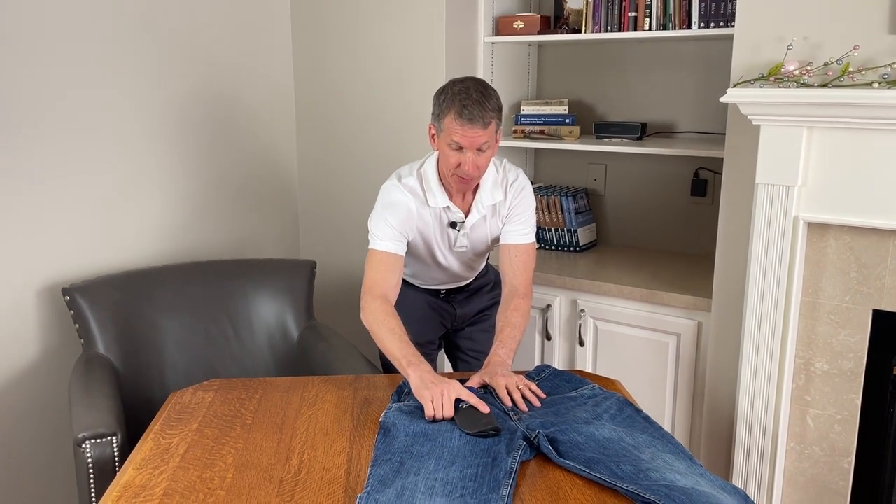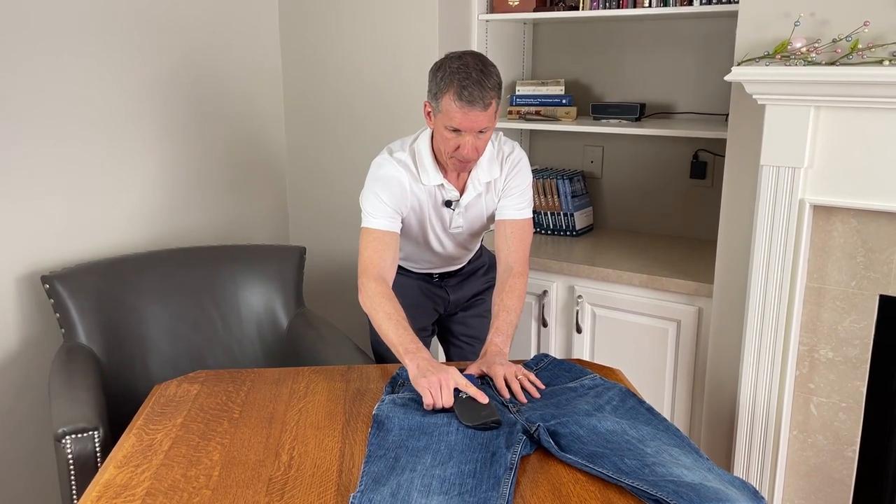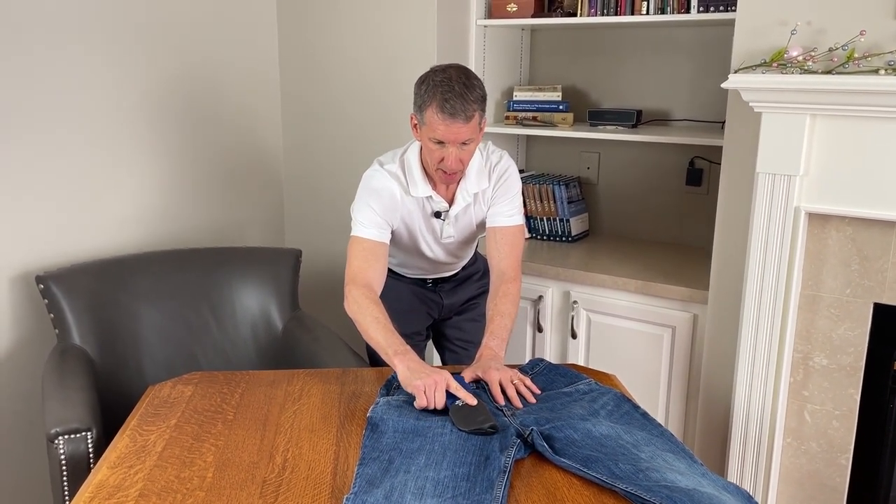Reach in. Establish a full gun grip. Find the registration bump for your trigger finger. Apply a slight inward pressure on your thigh and draw straight.